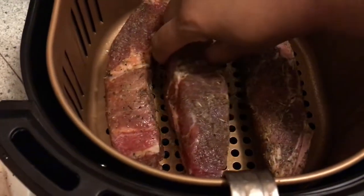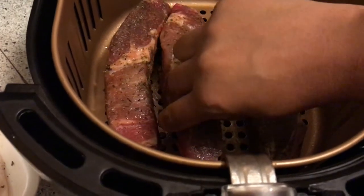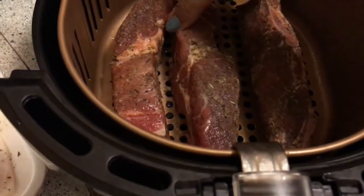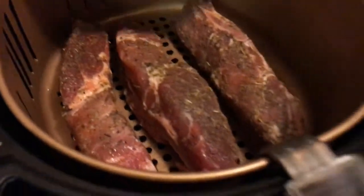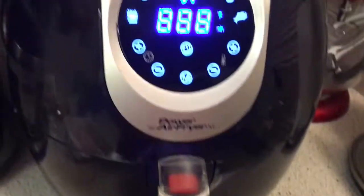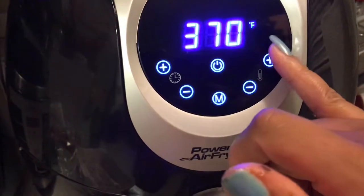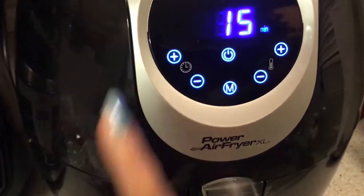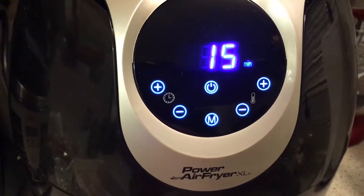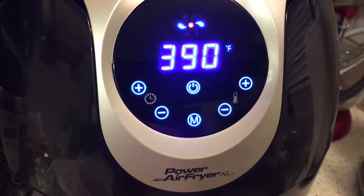Get them right in the middle — that's better. I'm going to put them in and turn the power on, put it up to 390 degrees, and set it for 15 minutes. I'm going to turn them over after about seven minutes and see what we're working with.